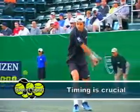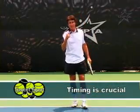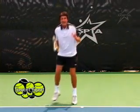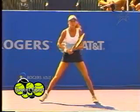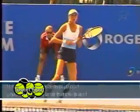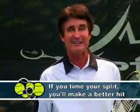It's very important that you time the split step. Everybody knows about the split step, but timing it is crucial. When you go into that shuffle, you have to time it so your feet hit the ground and you can burst either right or left. So remember, if you time your split, you're going to be able to get there and make a better hit.